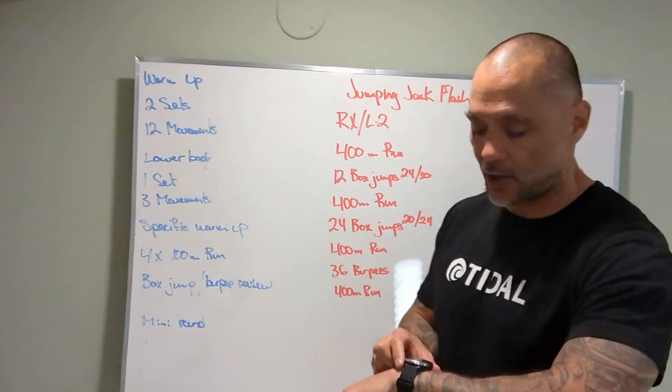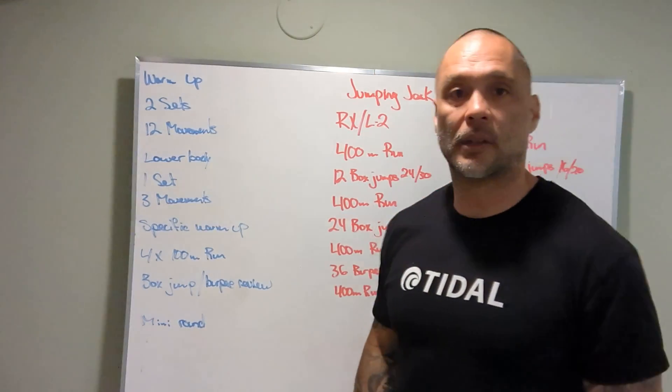All right guys, Jumping Jack Flash coming at you hot tomorrow. Let's have a good workout — see you guys tomorrow.